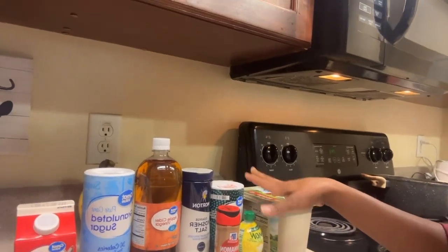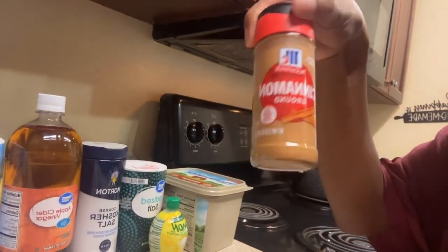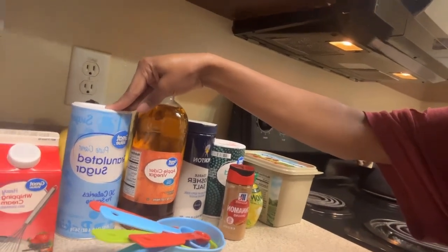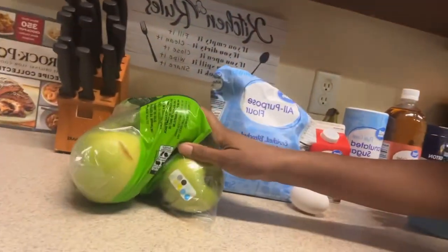Hey YouTube, back with another video. I'm back with another Walmart recipe. It's called Apple Galette — it's a little dessert. These are all the ingredients: I got some butter, some lemon juice, two different salts, cinnamon, ground apple, apple cider vinegar, sugar, whipping cream, flour, apples, and one egg.